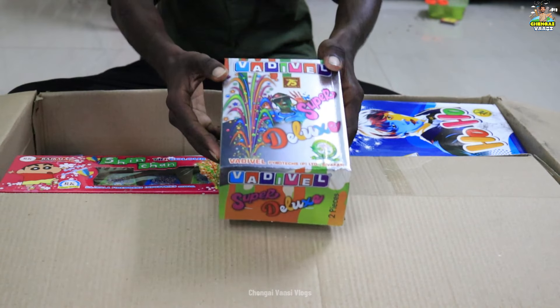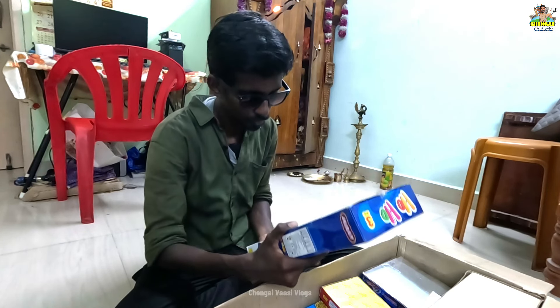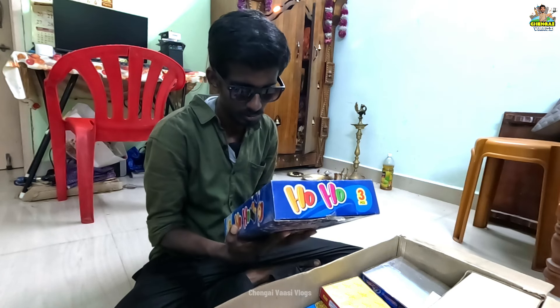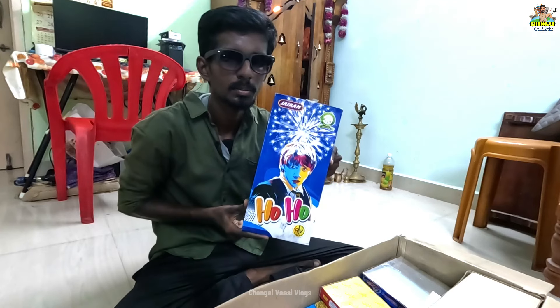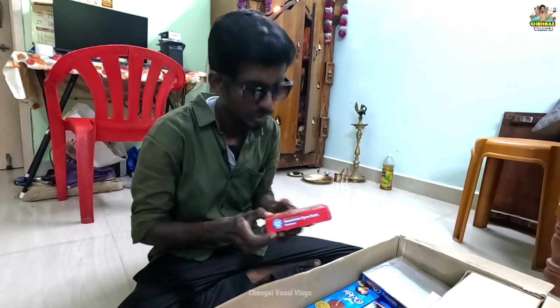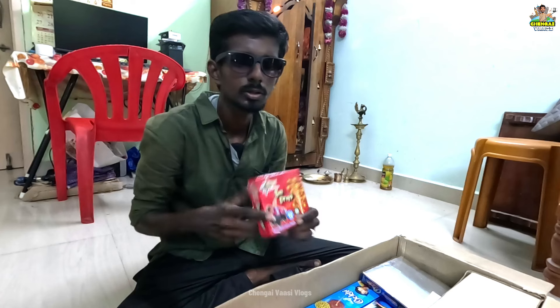If you look at it, you will have a deluxe flower pot. If you look at it, you will have a moon out. Jairam brand has a moon out. If you look at it, you will also have a sunflower pot. Here is the flower pot — here is the one.